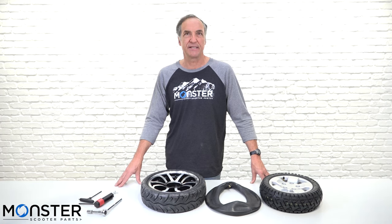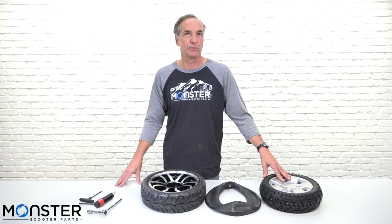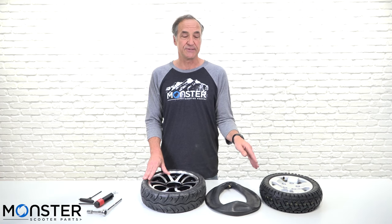Hi, my name is Dan. Today we're going to see how you can use a 3.00-8 tube in two different types of tires that are not the same size. One of these rims is going to be used on a Pride Pursuit XL or a Pride Victory XL and it's a 13x4. The other rim is going to be used on a Drive Cobra GT4 and it's a 14x4. Even though those are different sizes, you can still use this tube in both wheels and I'll show you how.